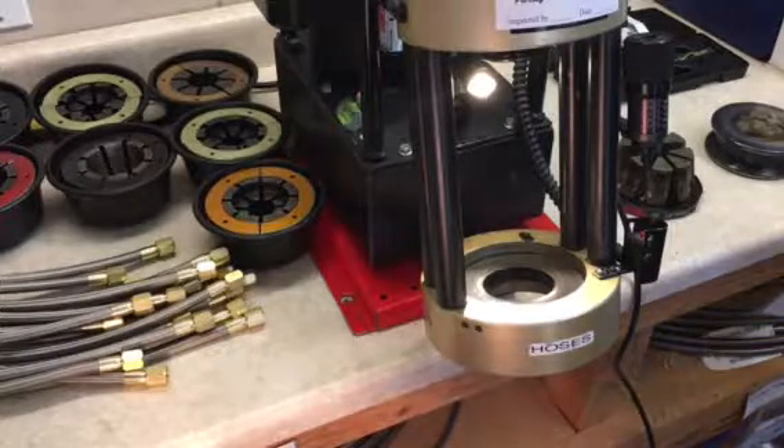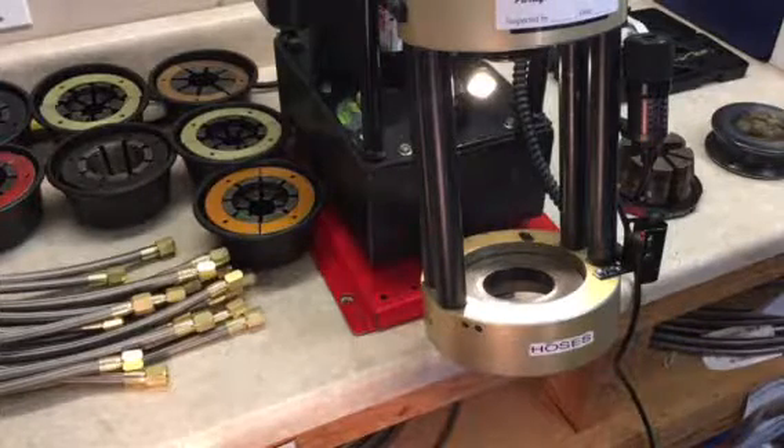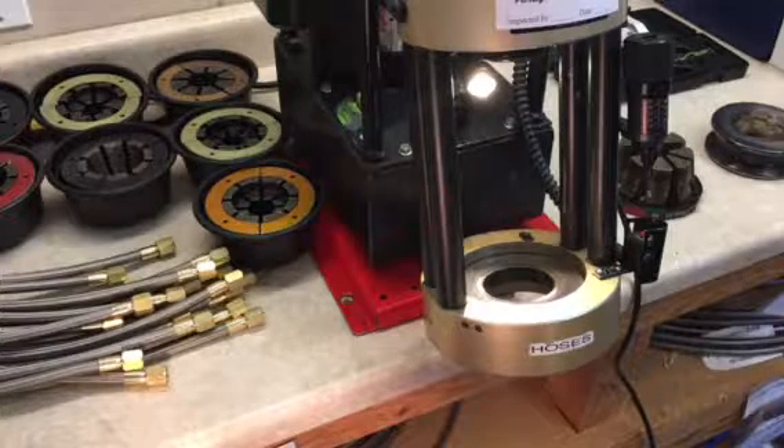On the left you see some different dies that we use. Our machine of choice today is the D105. We like this machine — it goes from dash 3 up to dash 16, and it's an easy machine to use and it's very accurate.